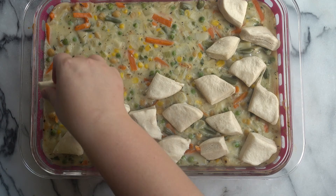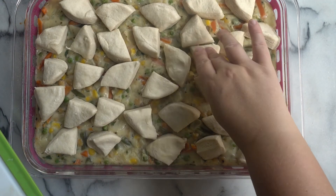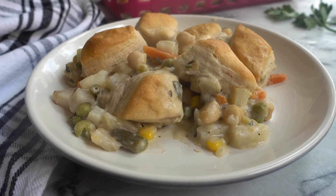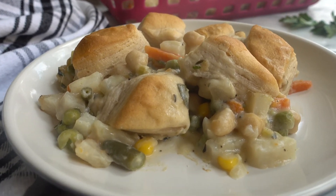And as always, the full recipe will be linked down below in the description box. Now we are just going to put this back in the oven and bake for another 20-25 minutes until nice and golden brown. And here is our vegan pot pie topped with biscuits.